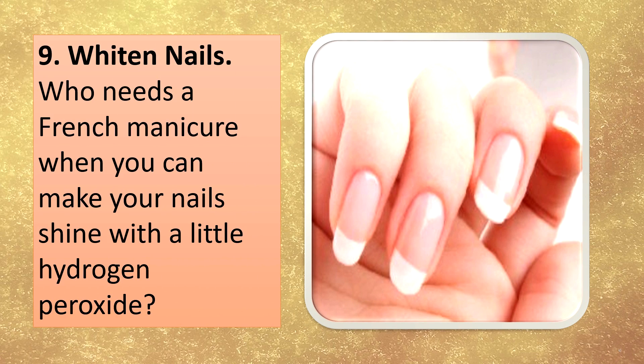Whiten nails. Who needs a French manicure when you can make your nails shine with a little hydrogen peroxide?